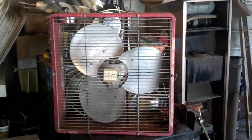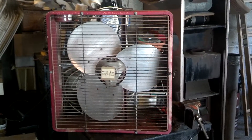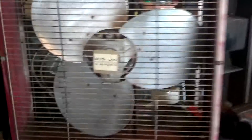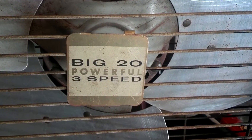Anyway, like I said, the Big 20 by McGraw is a 20-inch, 3-speed box fan. Works really good, really. Always like the badge — like how they named it that too.